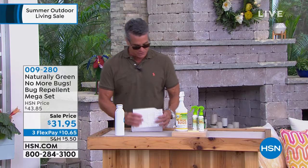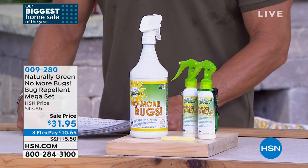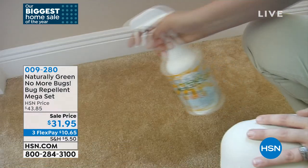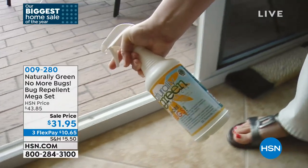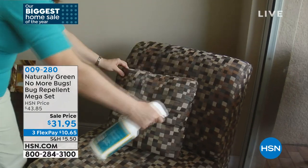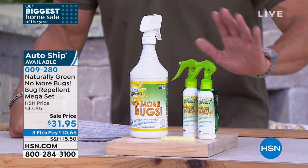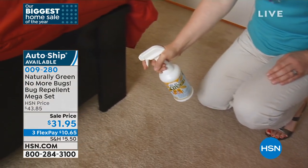If you're outside looking for a way to protect you and your family from bugs — and it could be inside or outside your house — this is called our No More Bugs Mega Set. This is our bug repellent. You can spray this on your body; it smells like cedar. It's completely safe. You can spray it on furniture, your mattress, your bed, your pet bed. Spray it on all the entryways to the house and it will repel bugs. You're not trying to kill them — you want them to go away, basically create a force field. All you do is spray it.